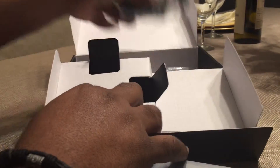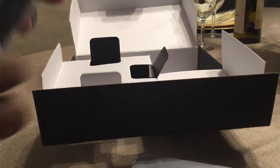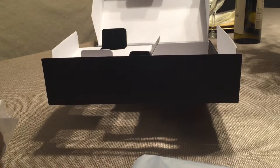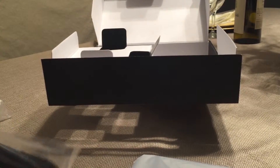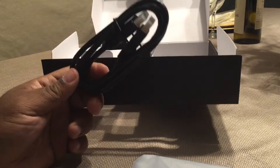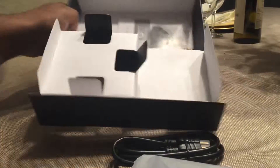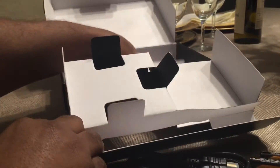Inside the box should be your power cord and an HDMI cable. It's kind of a short cable, so you may want to use your own or go purchase a longer one if you need a longer extension.